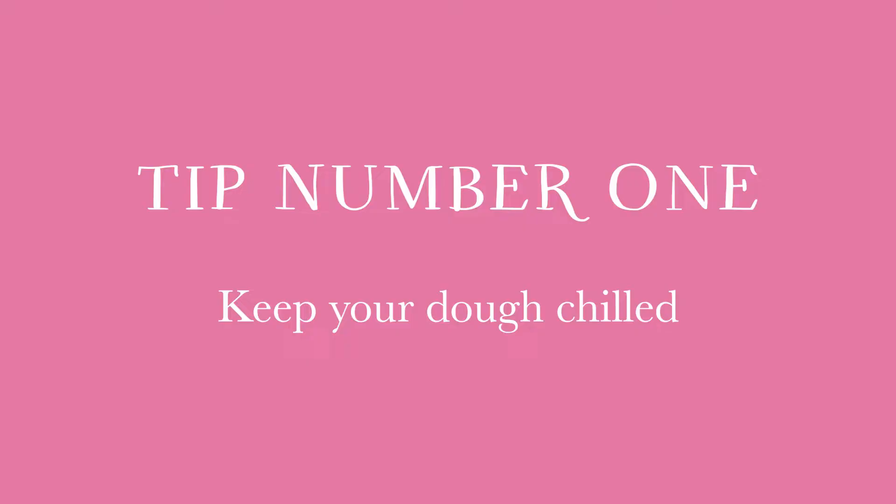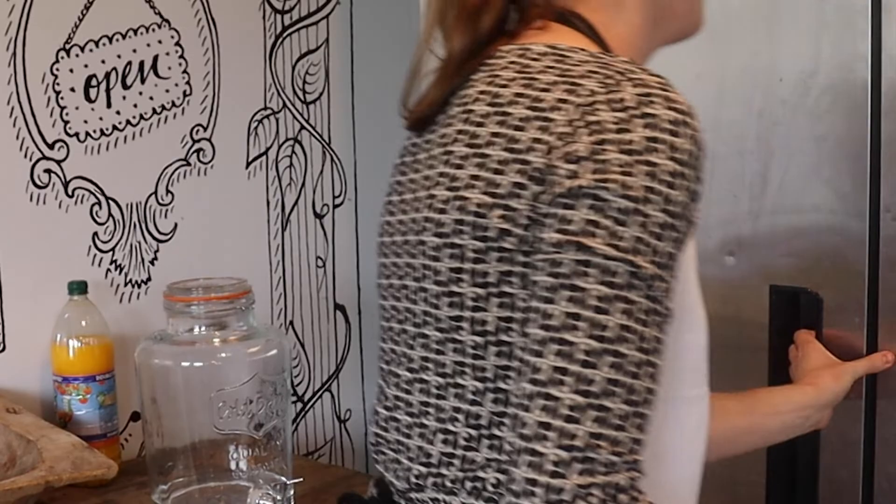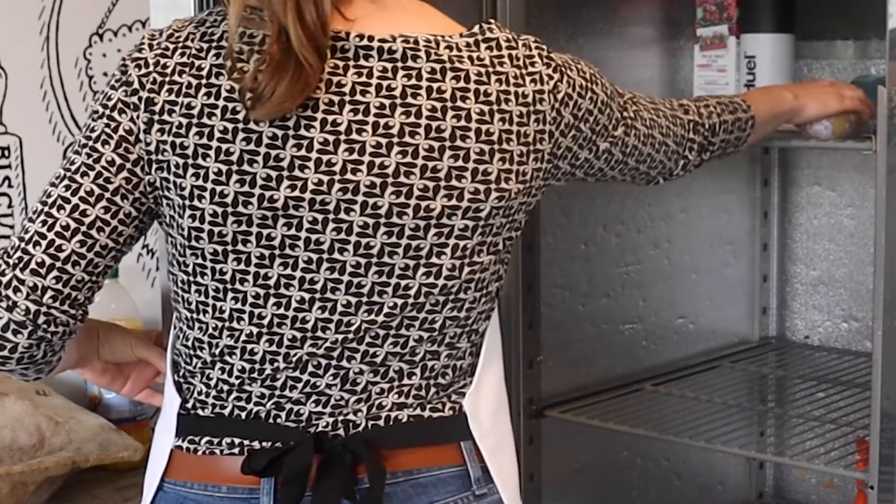Our first recommendation is to always chill your dough before cutting and baking it. We'd recommend leaving it in the fridge for 20 minutes to firm up before taking it out. This makes the dough firmer so the biscuits retain their shape whilst in the oven.